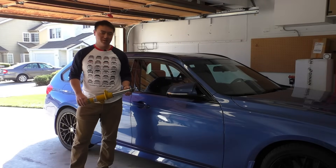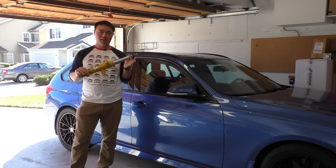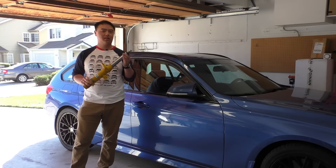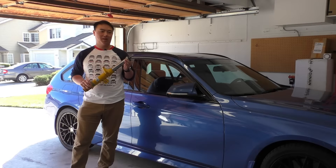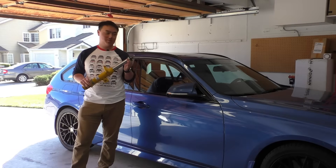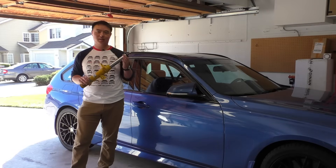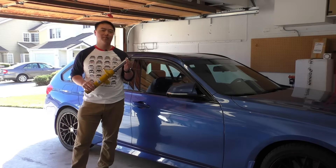Hey everybody and welcome. Today I wanted to take a closer look at the Bilstein B6 and B8 struts for the BMW F2X, F3X, and F8X chassis cars and see why these might actually raise your ride height a bit. This is not just some random phenomenon because I've experienced this myself and I've seen other people in the forums say that after installing these their ride height actually increased. So let's take a closer look at this compared to an OE damper and see why that might be.